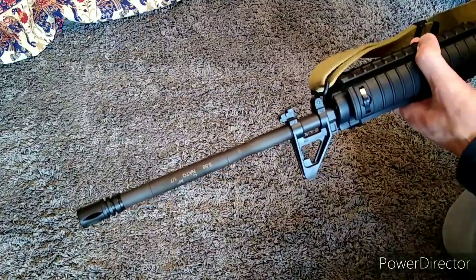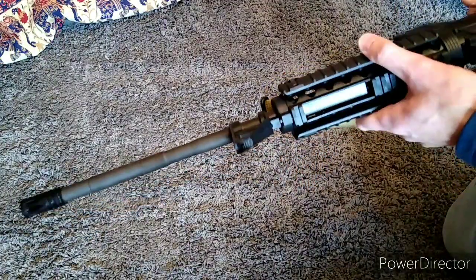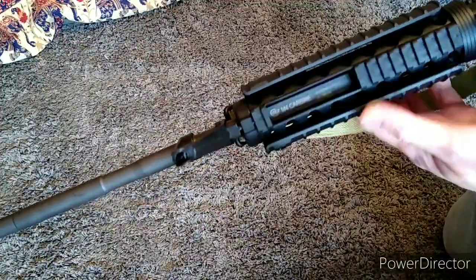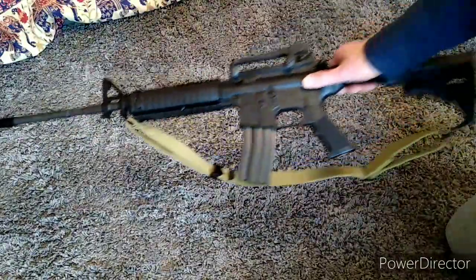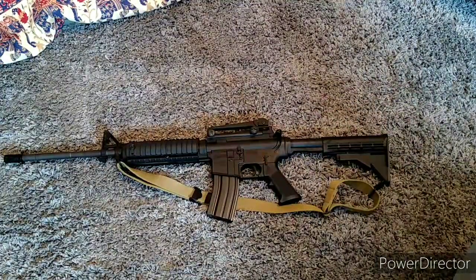So what's it chambered in? It says 5.56 on the barrel — no, it's .177. Is it any good? It's brilliant. It's so much fun, it's untrue. What is it then? It's the Umarex M4 Cult. Do they still make it? No, they discontinued it, sorry to say. But if you can find one secondhand, then you should buy one because they're great.